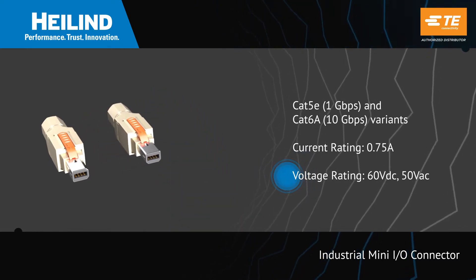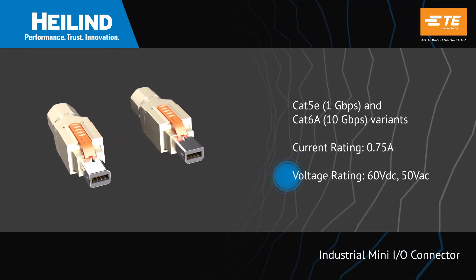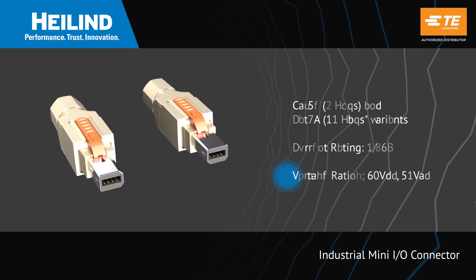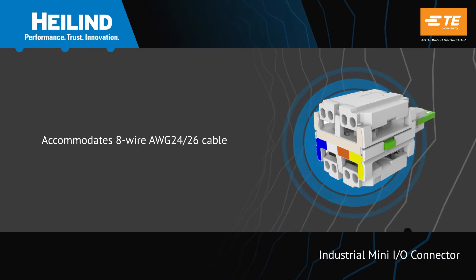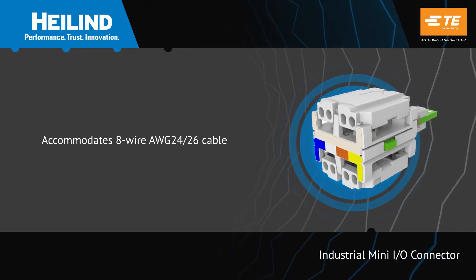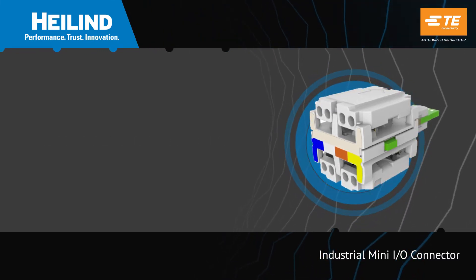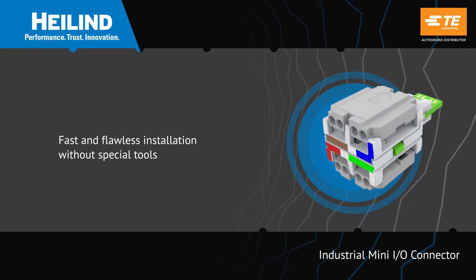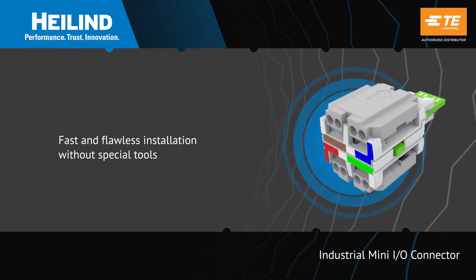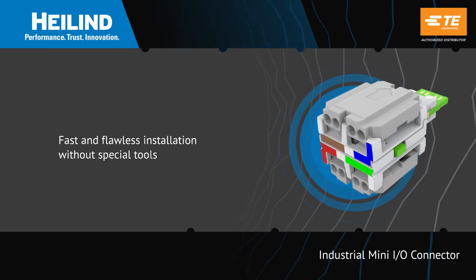They also support PoE for further space saving and simplified installation. The connectors are field installable on 8-wire AWG24 or 26 cables, and the connector automatically cuts off the wire to ensure optimal performance while allowing for fast and flawless installation without special tools.